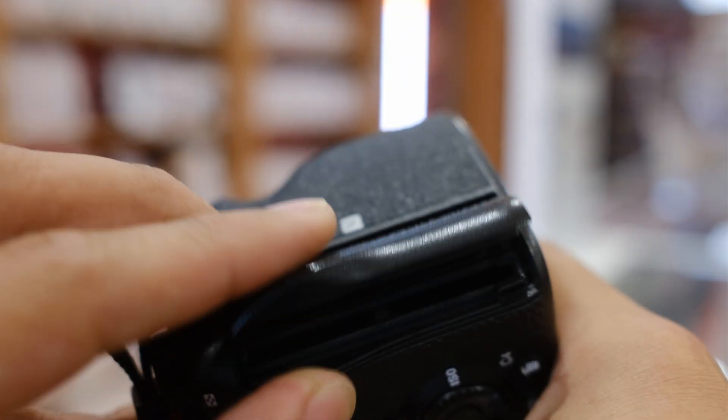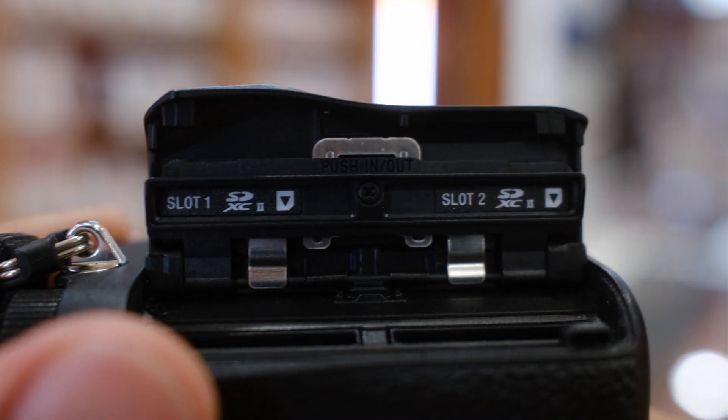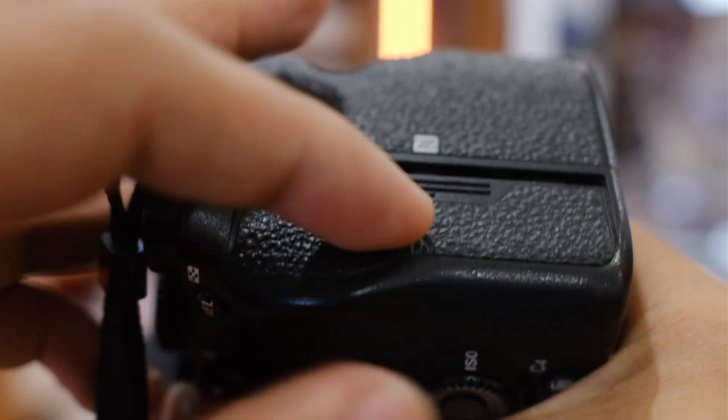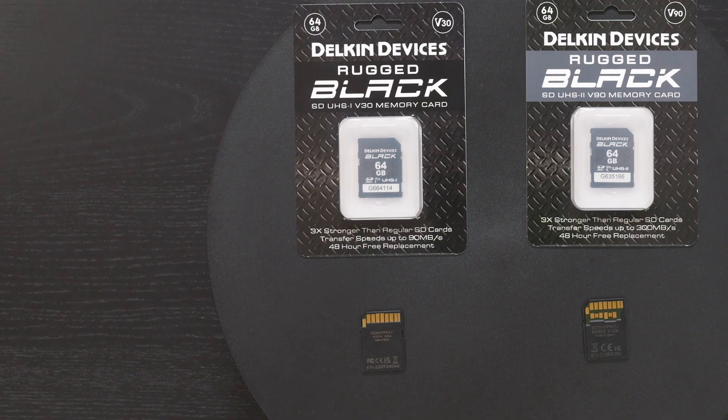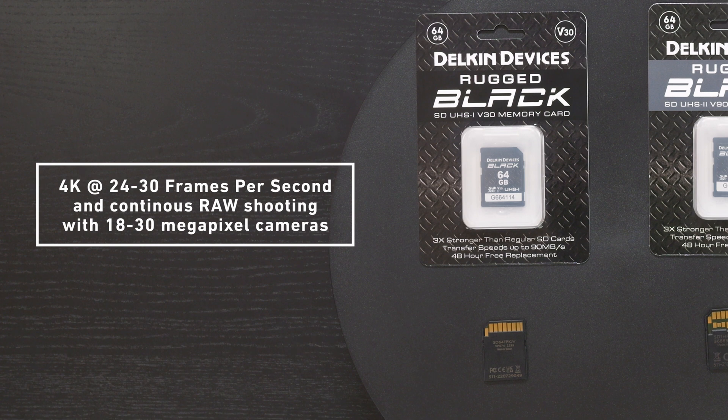Before we get into speeds, be sure to check your camera and what media formats it supports per slot — you wouldn't want to get a UHS-2 and have it not work on your camera. UHS-1 cards do work on UHS-2 slots though, so definitely keep that in mind.